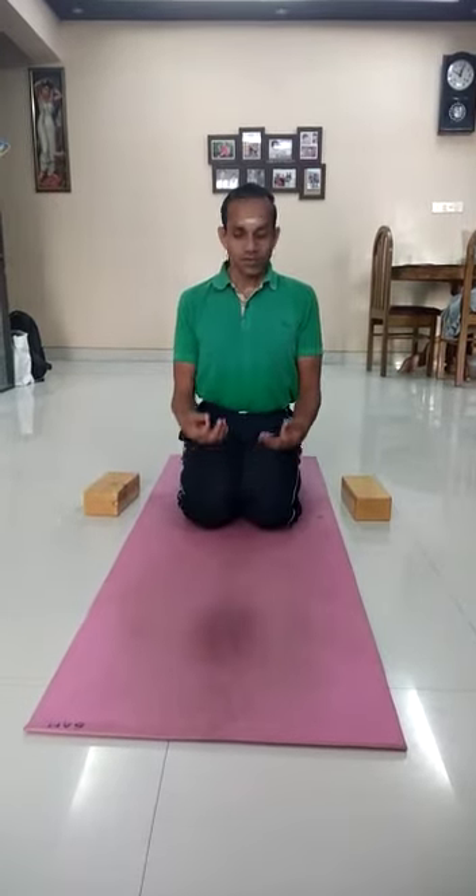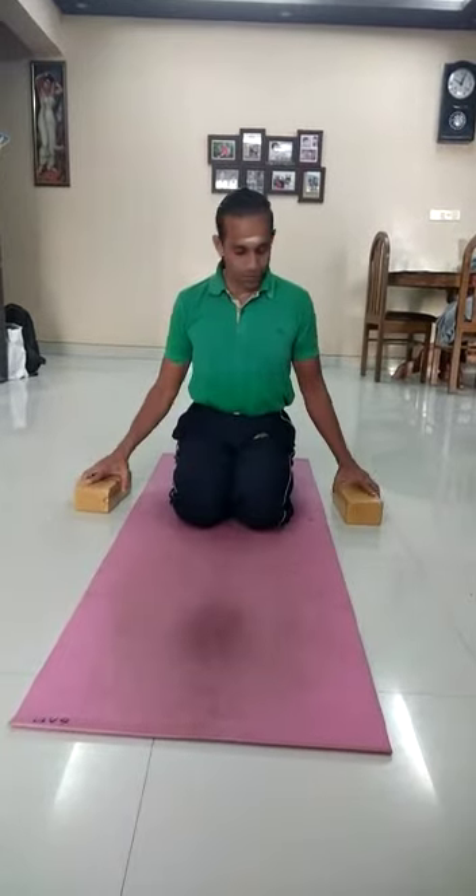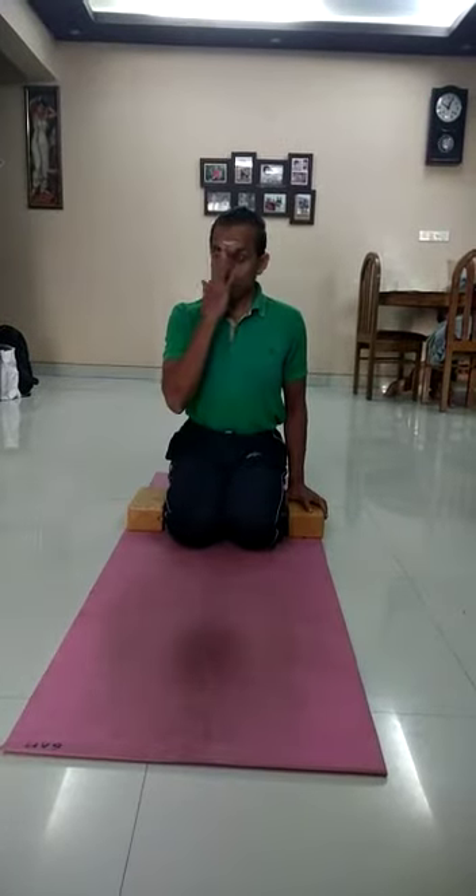Observe. I have to start from Vajrasana. Then keep both the bricks besides the body. You can do it in three steps.